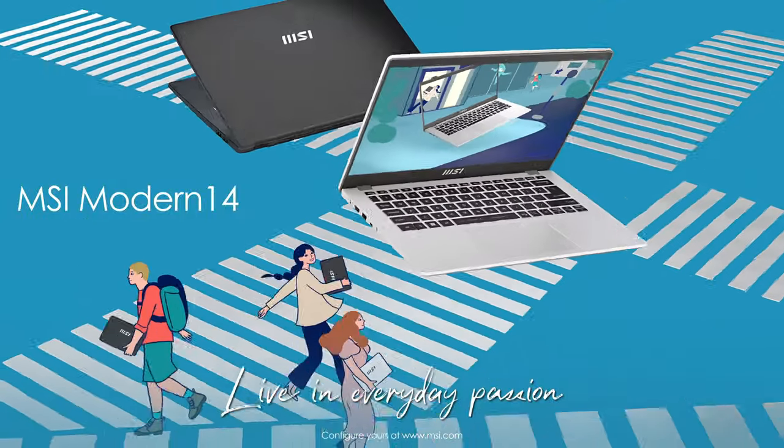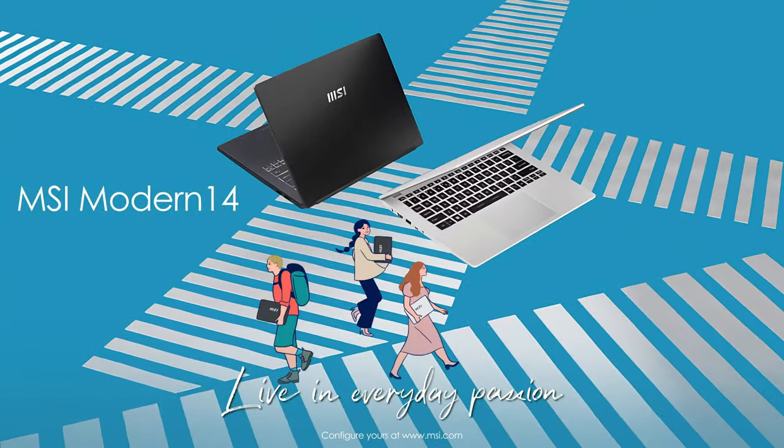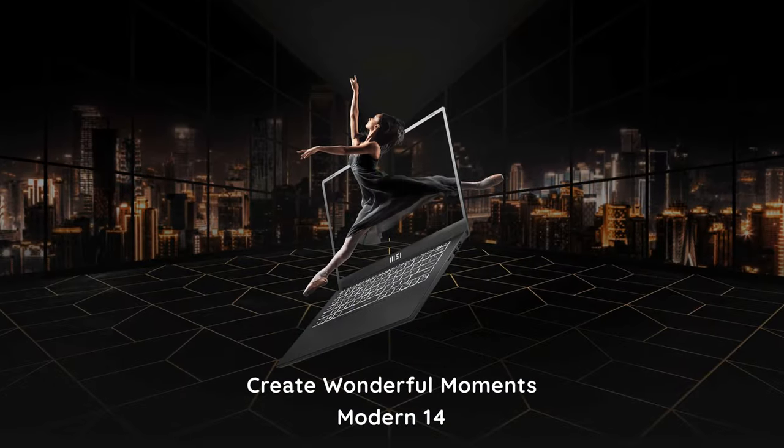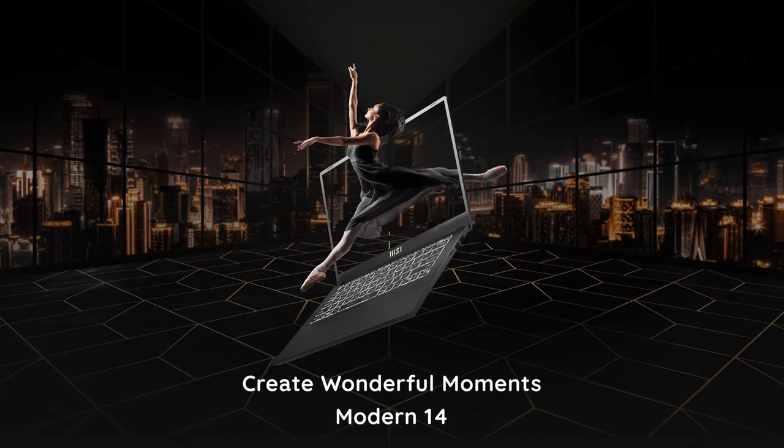Do you need to have this notebook at all costs? No, you don't, as it does make some sacrifices which you might not want. On the other hand, it gets the performance part right thanks to its good cooling, so you really have to make up your mind about what you want from your next laptop.